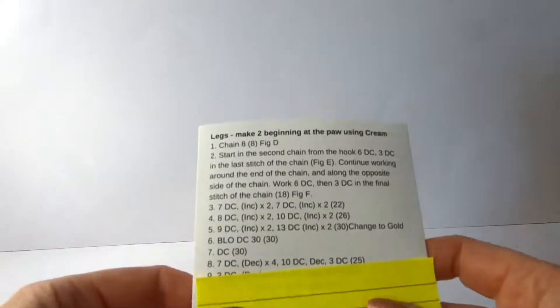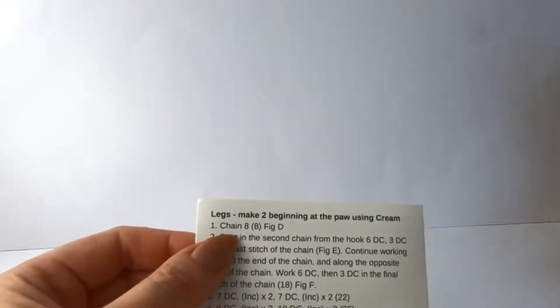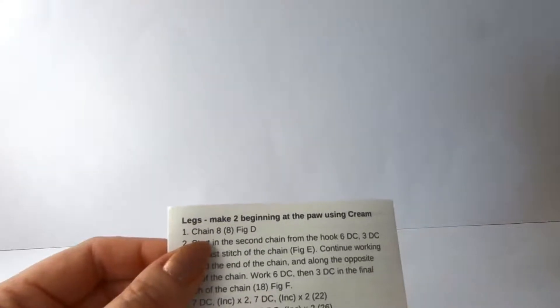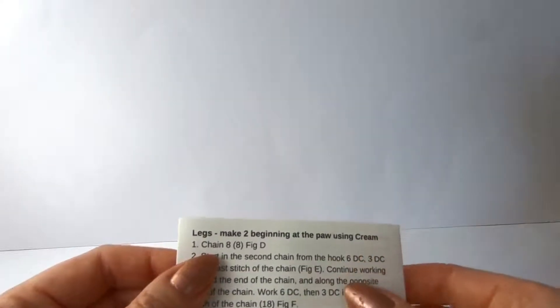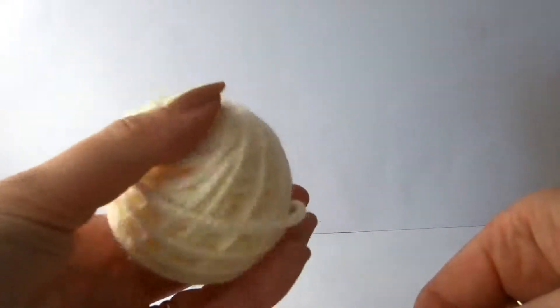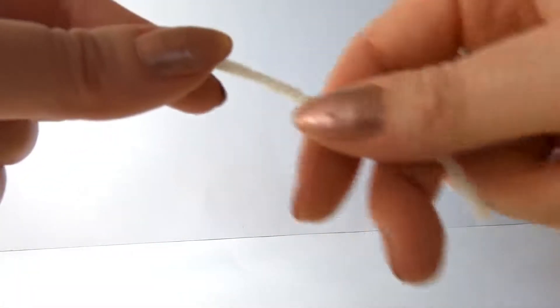I'll move Alfred out of the way for now, just so he's not in the way. So we're going to start - it says legs make two, beginning at the paw, which is obviously the end of the foot, using cream. So here's our cream wool. I'm going to grab the end. You can work from the outside of the ball or you can pull the strand from the middle with these cakes of wool that we do, because either will work just fine.